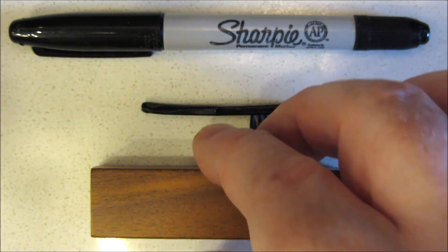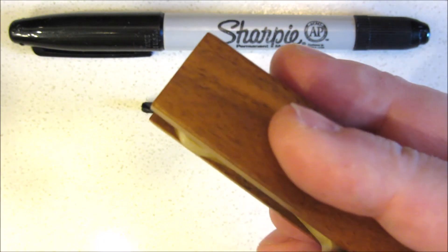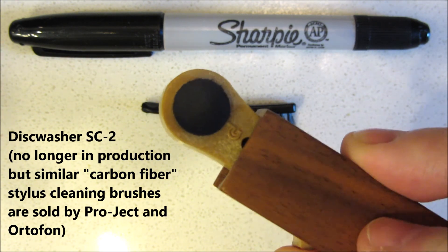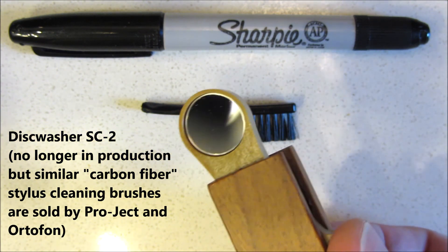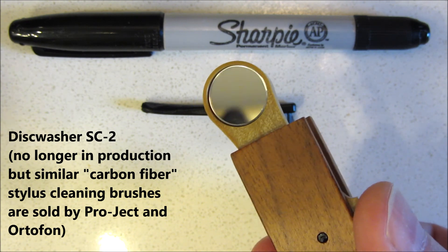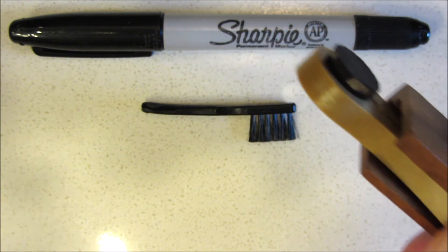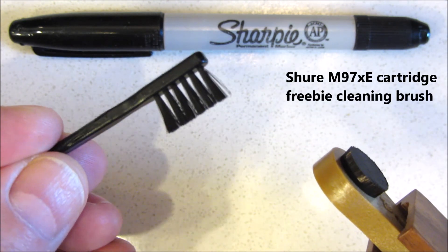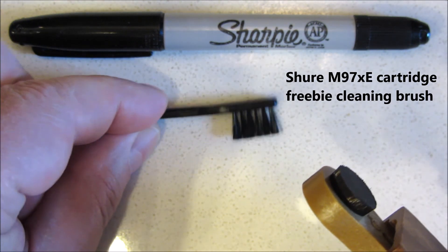These are the two cleaning brushes I'll be using in the video. One is made by Discwasher — it has very tightly packed bristles on one side, so tightly packed I can't see them with my naked eye, and the other side has a magnified inspection mirror. The other brush is the supplied freebie that comes with the Shure, which is rudimentary, but it does the trick.